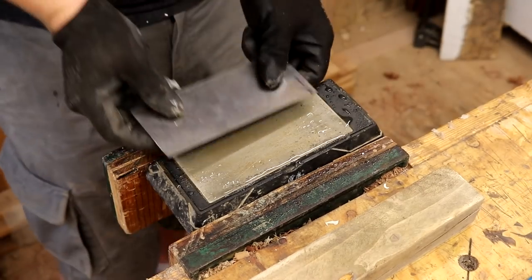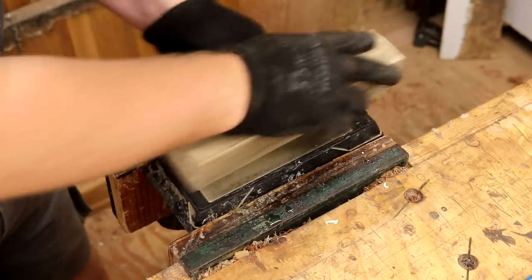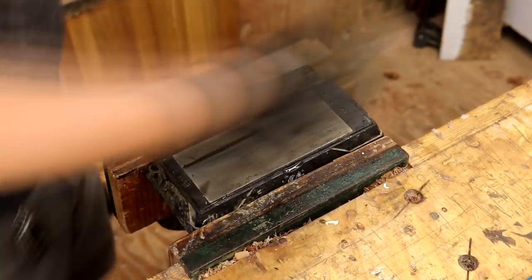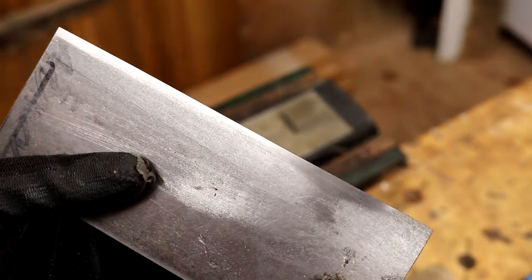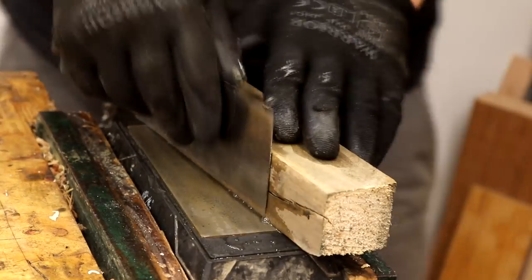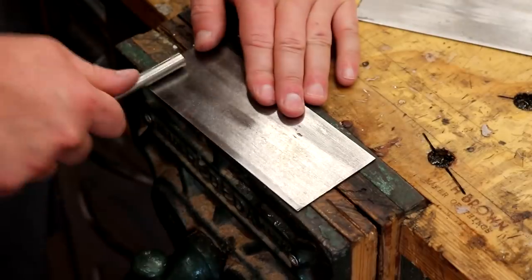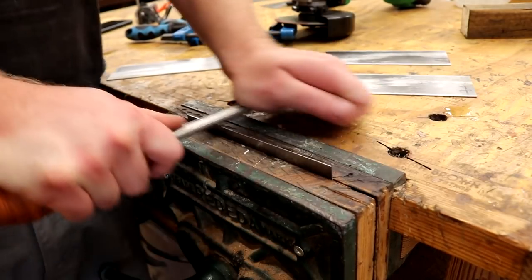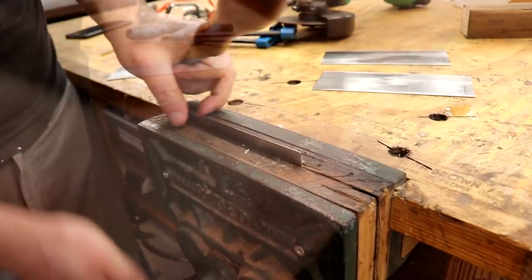Next I could prepare the edges for cutting. I've already posted a full detailed video about how to prepare a card scraper for use and I'll link to that in the description box below. I'll also leave links to all of the tools I'm using, like the diamond plates and the burnisher. Basically I polish the faces until the edges look clean from end to end, then I polish the edges until they look clean from end to end too, and then I burnish the edges of the faces and then the long edges of the scraper. I just stick to the long edges and don't bother preparing the short sides.